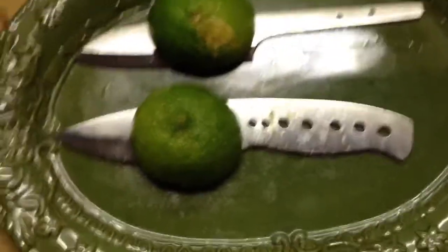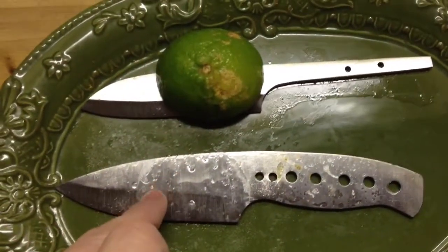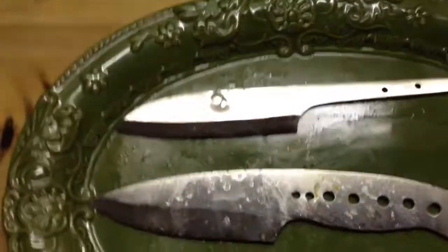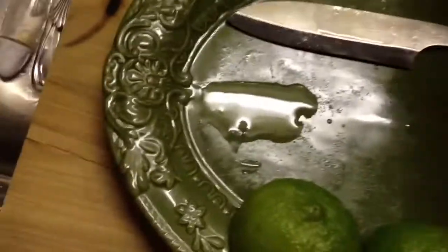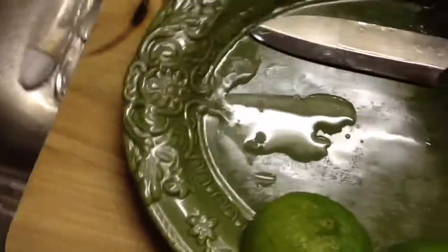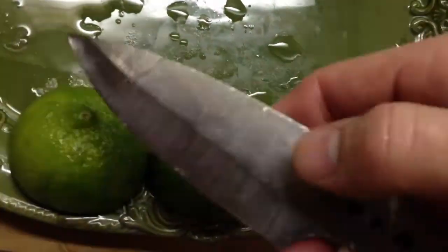All right, good morning. It's been 24-hour total soak time for these two knives: AEBL and 14C28N. Let me wipe them off just so you can look at them. Here's the blade, and you can see just the tiny ring where the line was sitting on there, but it wiped right off.